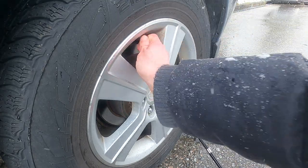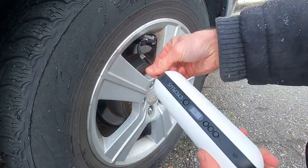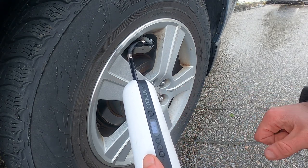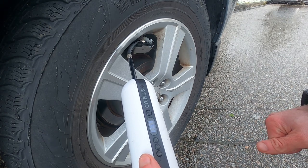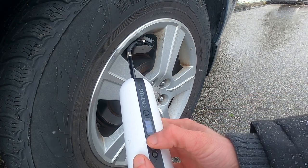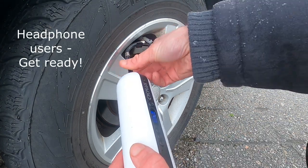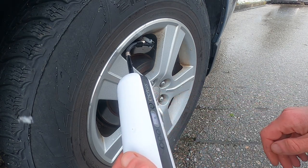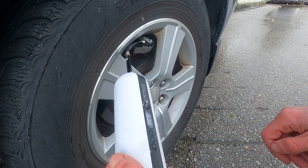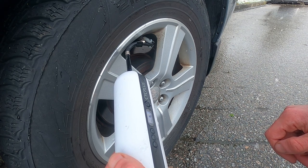Moving on to using this on the car — we've got a 215/65 R16 tire, a pretty standard size for a medium-sized car or SUV. We hook it right up the same way: take off the cap, hold down the power button, and it reads out. The left rear is at 27.5 PSI; we want 29 PSI. Adjust the setting down from the last value and press power — and we're pumping at 27.5 on a car tire, which will take a few minutes compared to the bike.